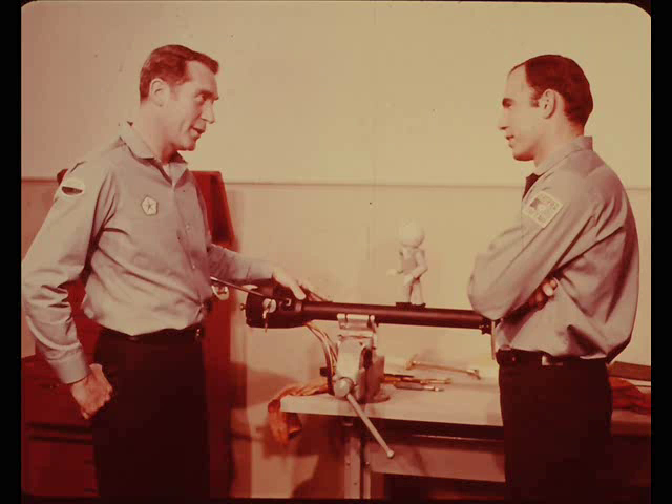This steering column I'm rebuilding for the body shop is as good a starting place as any, Ray, but let me explain what it does and how it does it. With the new column, the driver must put the transmission selector lever in park — if it's a Torque Flight job — or reverse if it's a manual transmission, before he can turn the ignition key to the lock position to lock the steering wheel.